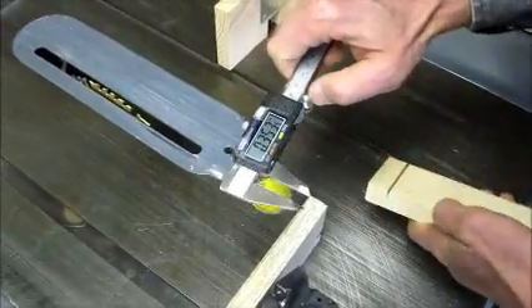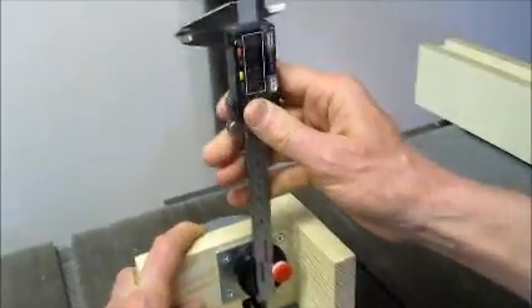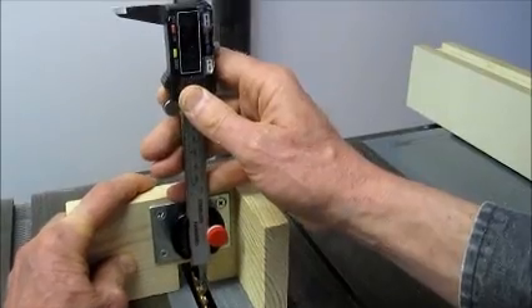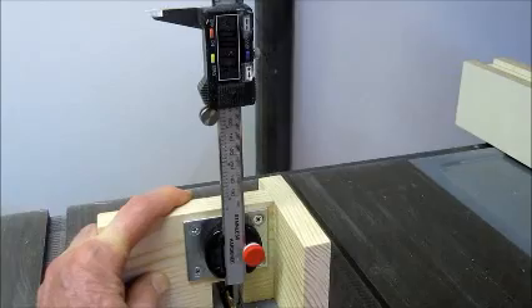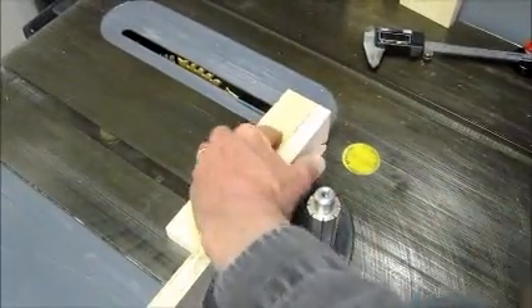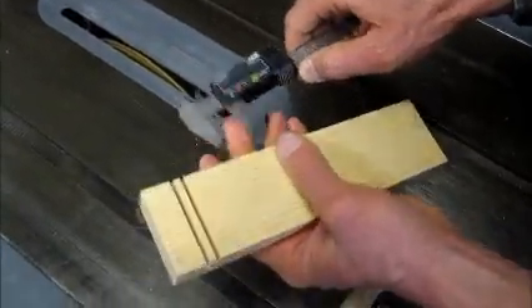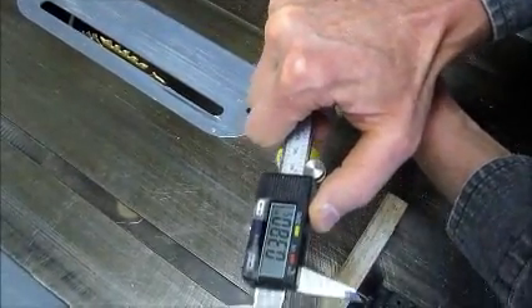Attach your calipers to the height gauge and set the caliper depth probe on one of the teeth of the blade. Re-zero your calipers. You can then watch the distance on the readout as you raise the blade. That's all there is to making an accurate blade setting.